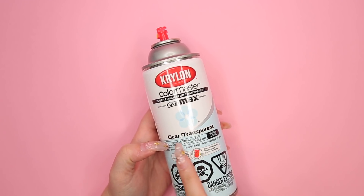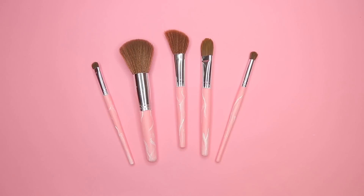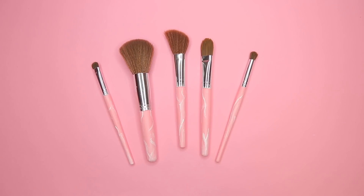The last step is to take some clear or transparent spray paint just to seal all the paint in. I suppose you could use some clear nail polish if you wanted to as well. I'm really excited with how this DIY turned out. I have wanted rose quartz makeup brushes for so long and it's something that I totally thought was DIY-able — easy, cheap, rose quartz. Yes! I hope you guys enjoyed this video. I certainly enjoyed making it.